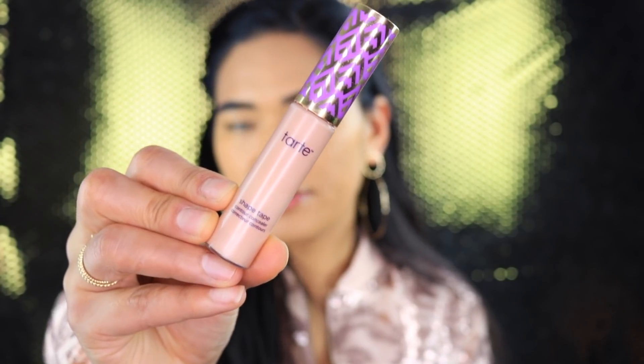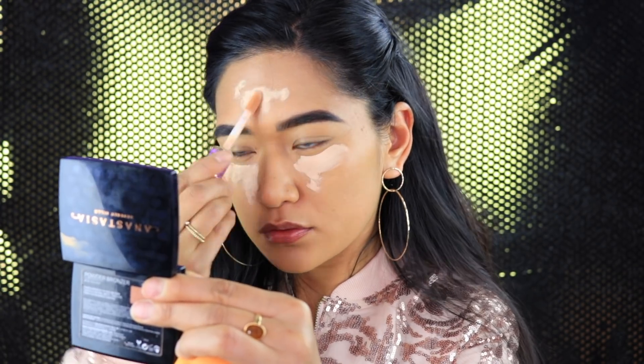For concealer I'm going to be using my Tarte Shape Tape in Medium Honey — this is my all-time favorite as well. I'm going to apply that under my eye and blend it out with the same sponge. I'm also applying the concealer on my eyelid because that works as an eyelid primer — I usually do that every time I apply concealer.